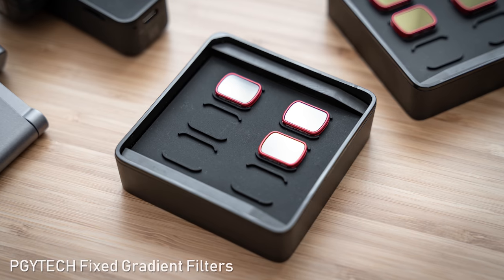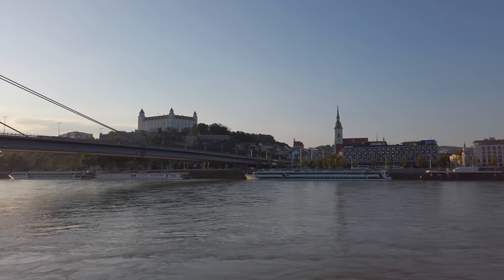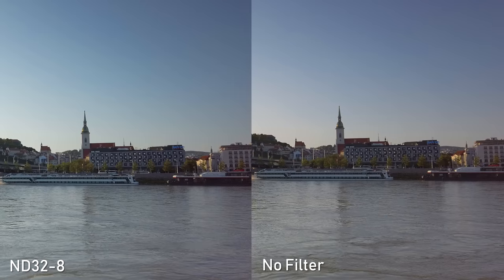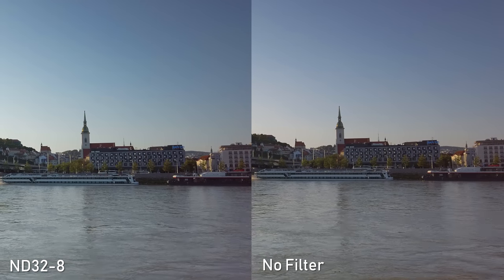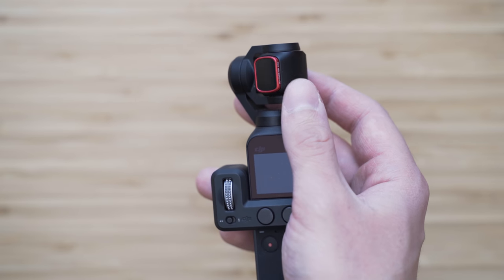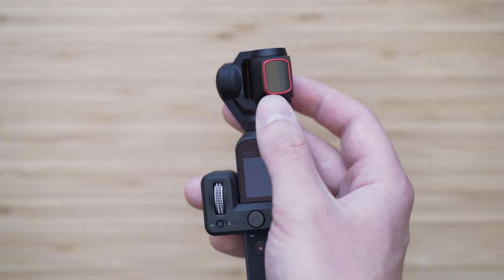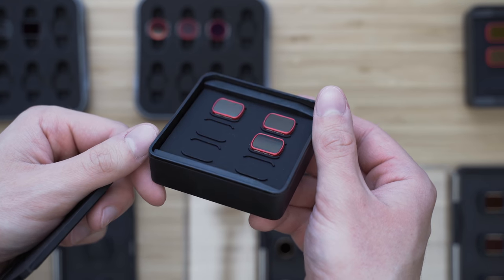I also have some fixed gradient filters made by PGY Tech. These are ND8 gradient, ND16-4 and ND32-8. The advantage over circular filters is that they are easier to use and sufficient most of the time. You can adjust the angle though and you can use them in portrait mode. These are very good in terms of optics as well, so the choice mainly depends on whether you prefer ease of use or the option to adjust the angle.